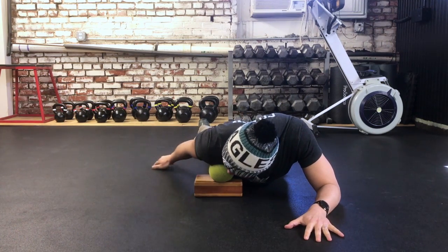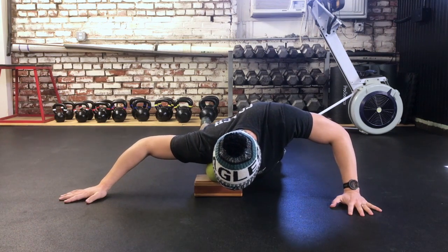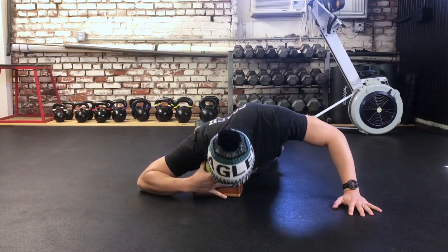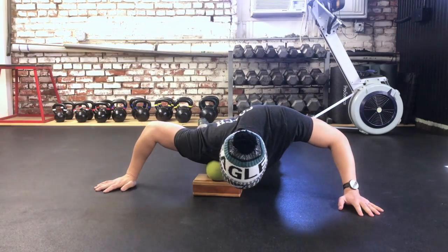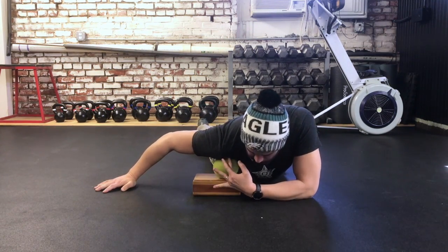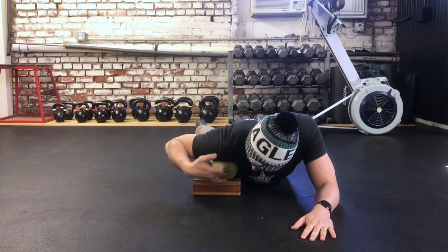If you want to go a little bit further, bring the arm out to the side and move in towards your collarbone to see how that feels. Then if you'd like, you can move closer to the shoulder.